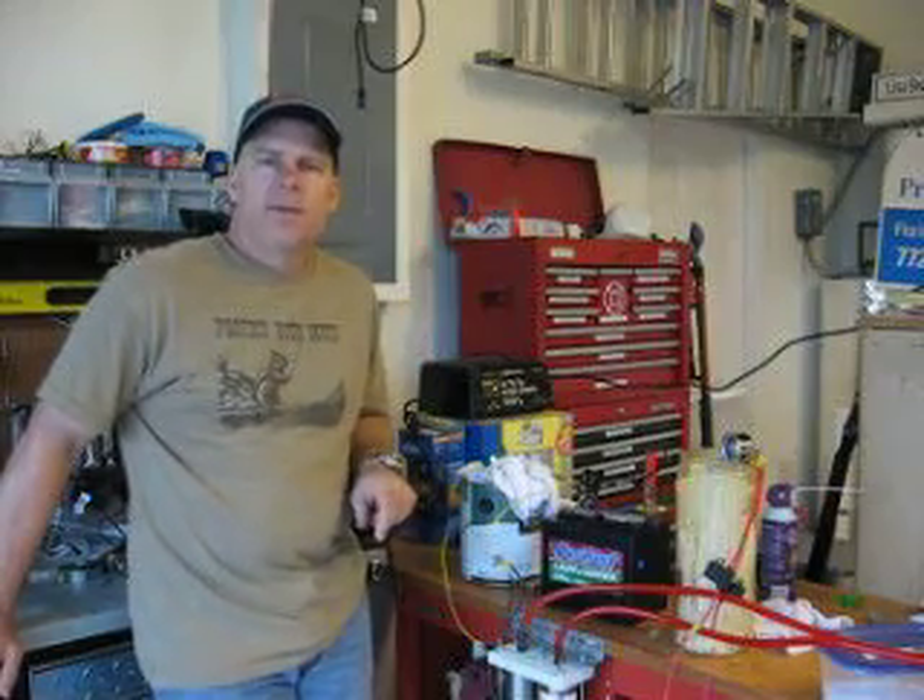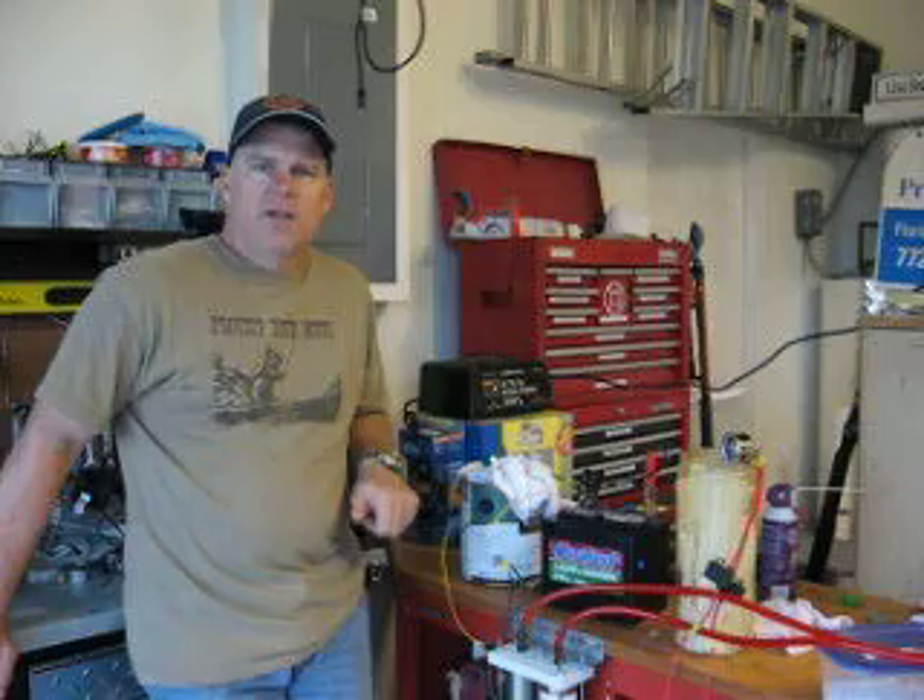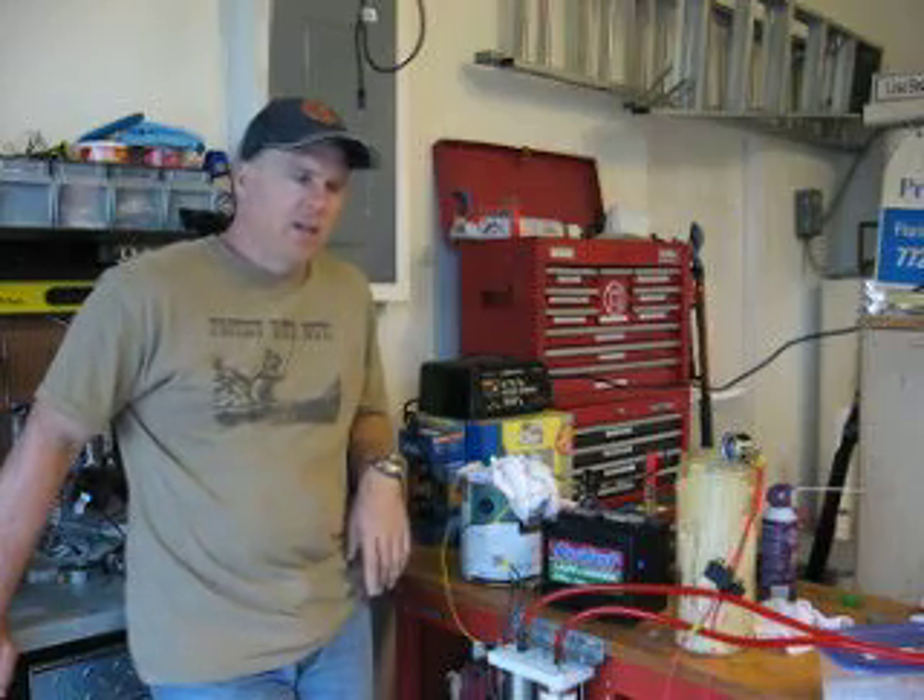Hey YouTube, Cantburn back. This is video 6 of the Hydro Super 2 Teardown Inspection and Installation.